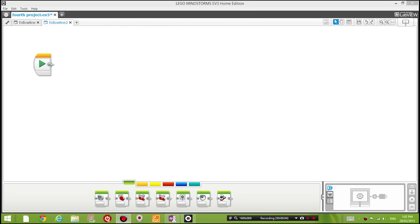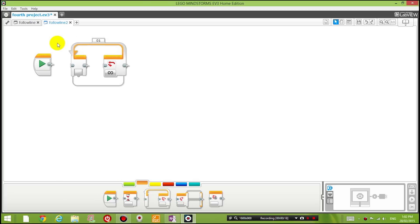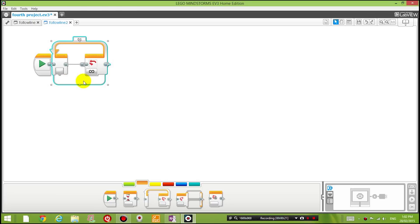Now let's go through the programming of this line-following robot. The first block we want to drag into the program is under the flow control panel - the Loop block. This loops whatever is inside the program over and over again forever, which is what we want: the robot to follow the line forever unless we turn the program off.